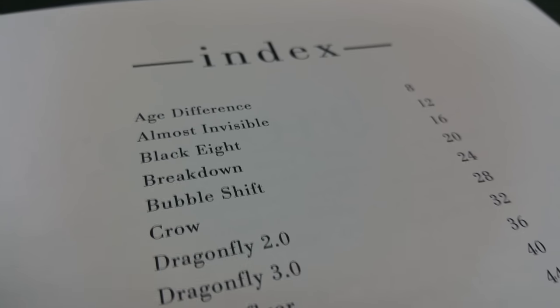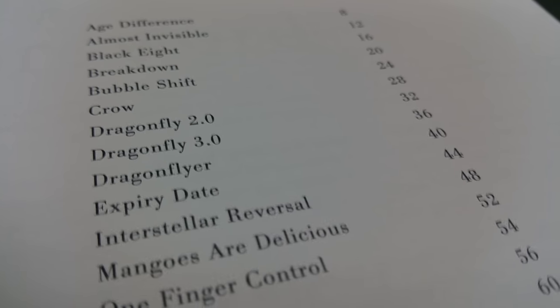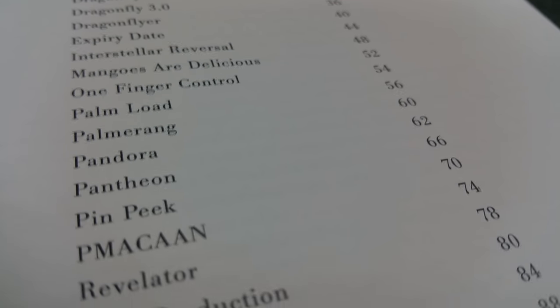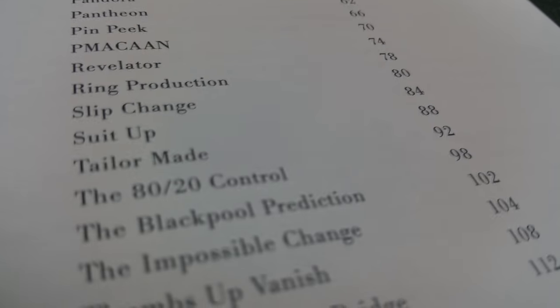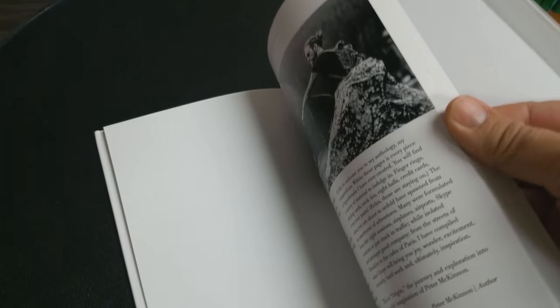Inside this hardcover book are 29 different effects. There are sleights, there are flourishes — all of it comes together and demonstrates Peter's relentless need to excel in every art that he stumbles across. In this you're going to find tricks with cards, tricks with hats, tricks with rings, tricks with wallets, transpositions, table switches, and so much more.